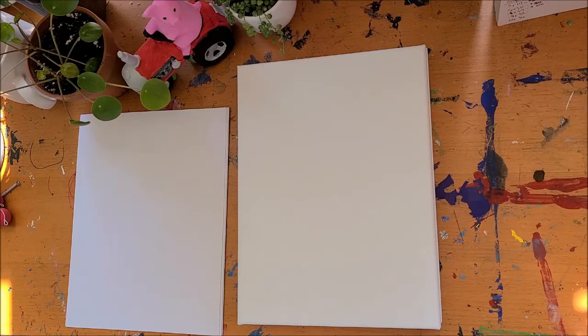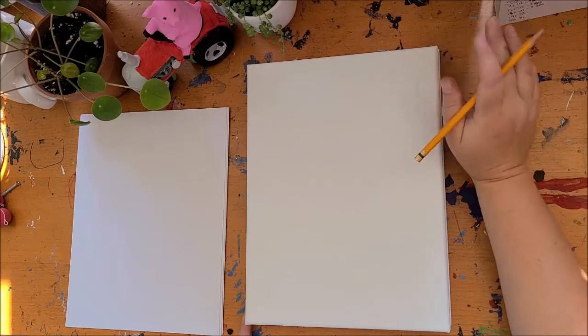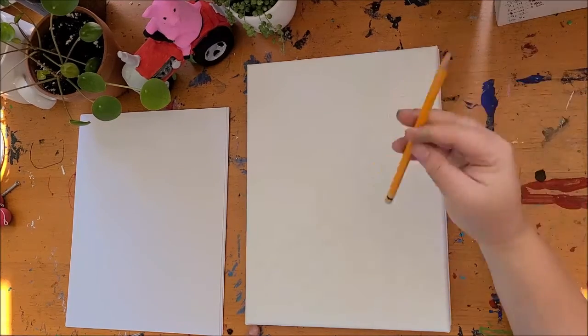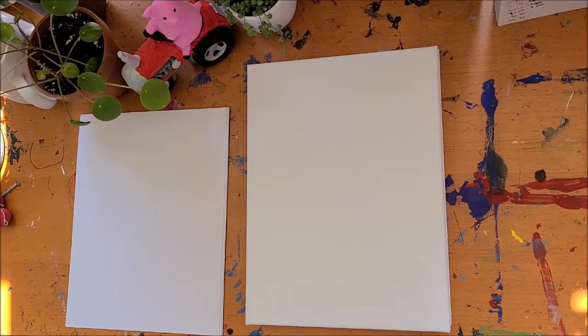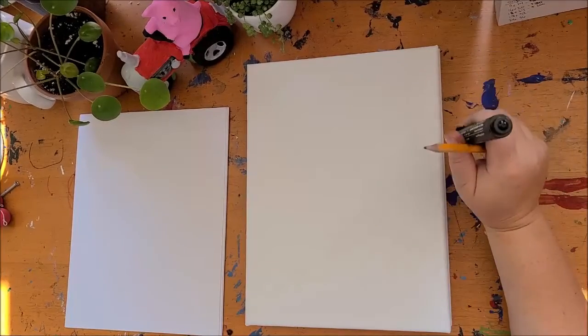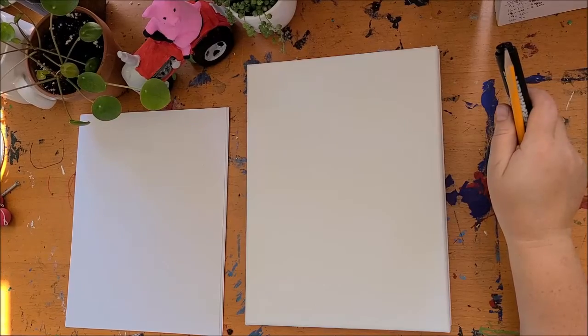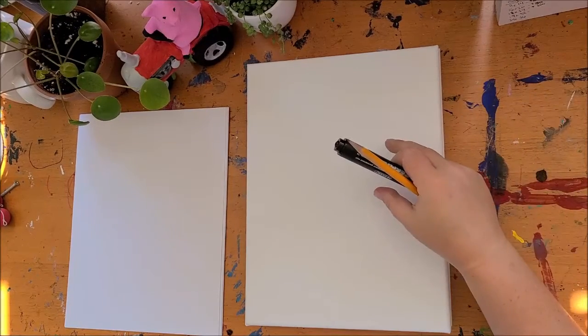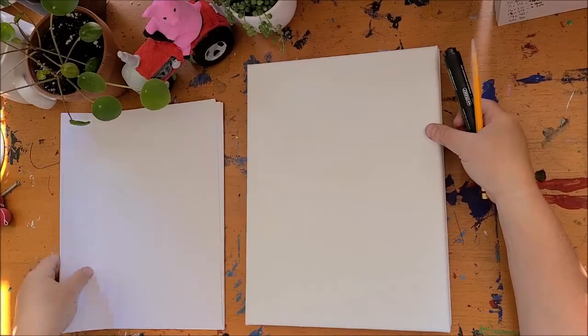We're going to draw a rooster today. This is probably one of my favorite projects to draw. So we're going to take you through the whole tutorial. You want to make sure you have a pencil, an eraser if you need one, and one of your markers because we're going to use that to outline our design, and then we'll deal with our painting materials after.